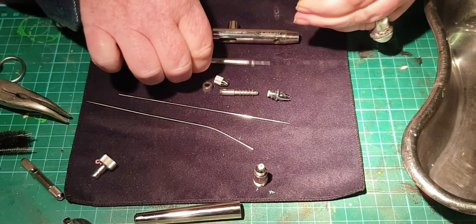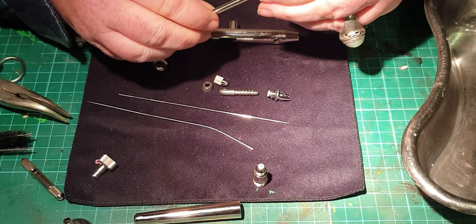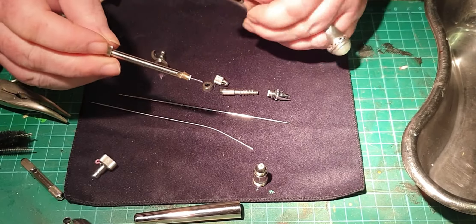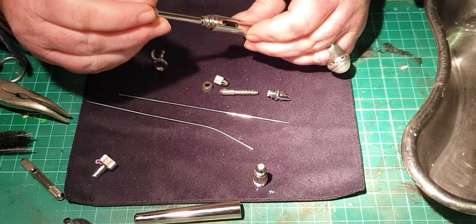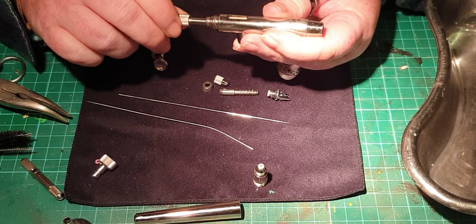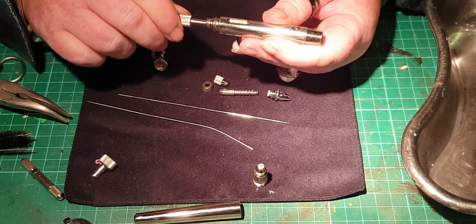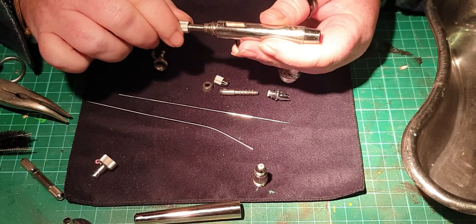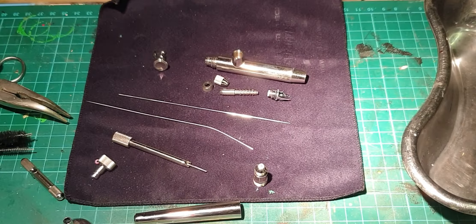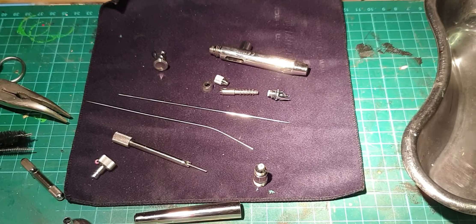Thread that back on with the seal, pop that in there, and turn it until it's finger tight. That's in.